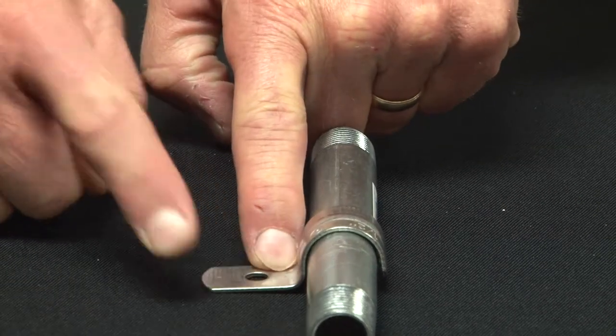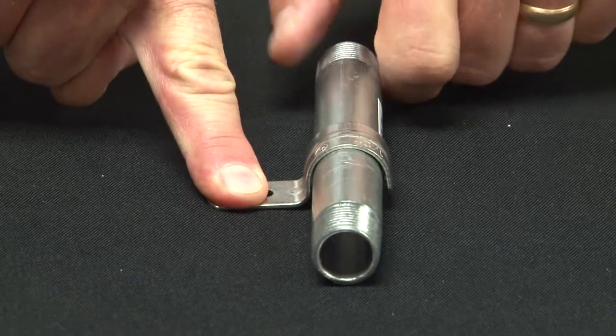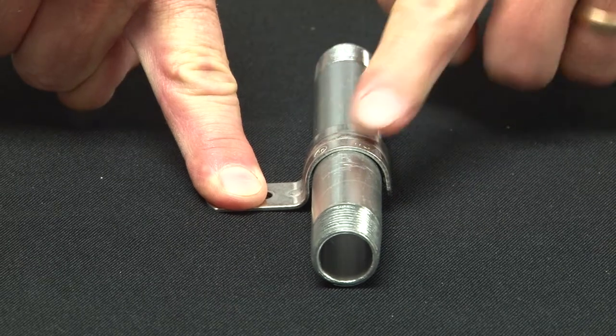It has an extra long mounting flange. When this flange is on the flat surface, it securely holds the pipe in place.